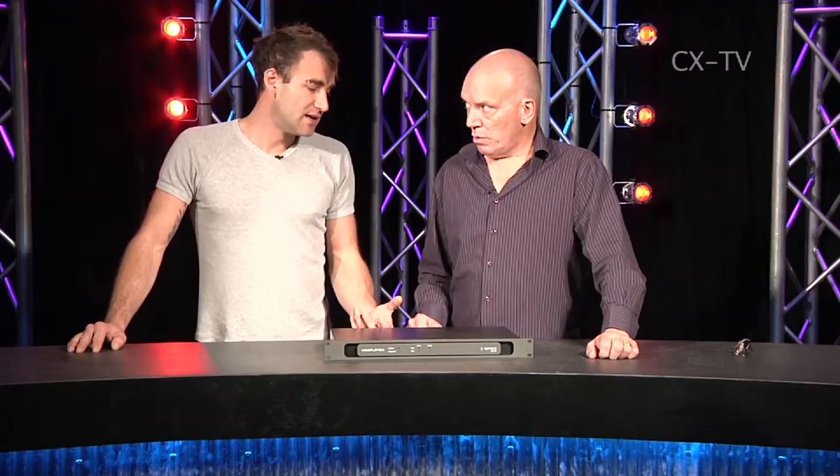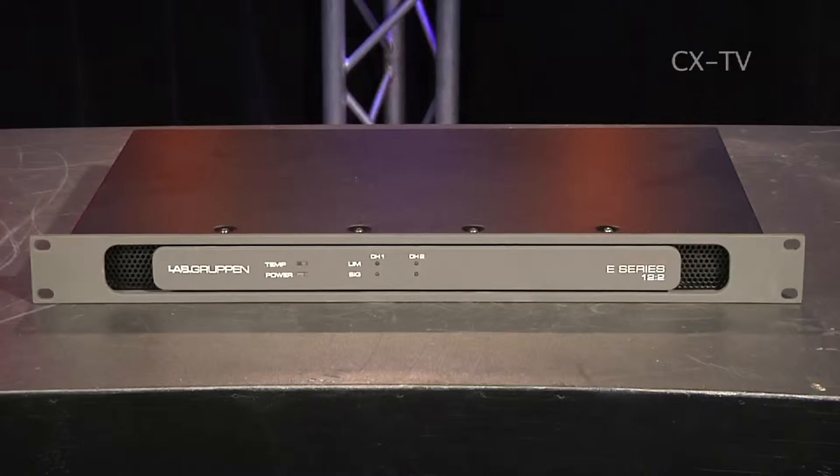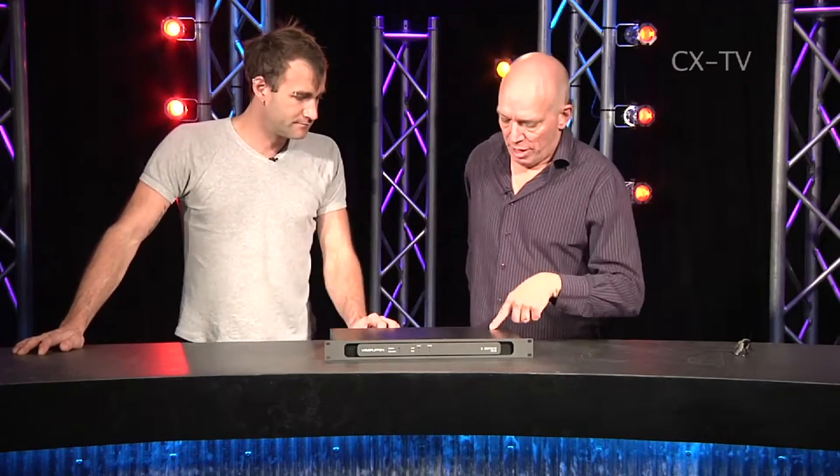An exception to what we're used to seeing is the power control connector — there's a connector specifically for power management. There's a contact closure input to turn the power on and off, and an output that tells you the present power state of the amplifier. For installers putting a rack of amps into a venue for background music or paging, there are absolutely no controls on the front panel, so no one can mess with or adjust settings, and you can remotely manage the power.